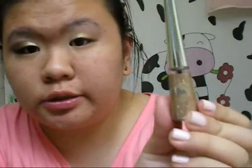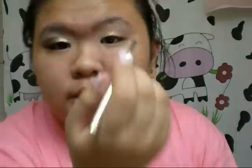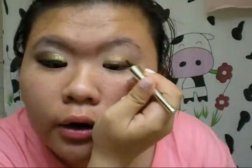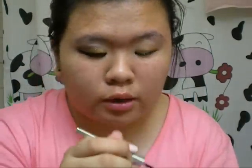Next up, this step is very optional. You can use a liquid gold eyeliner — this is from Ardine. Basically what you want to do is take some and pat it all over the eye area about three quarters of the way. Blend it out with your finger, patting it in so you know it's dried and adheres to your eyelid.